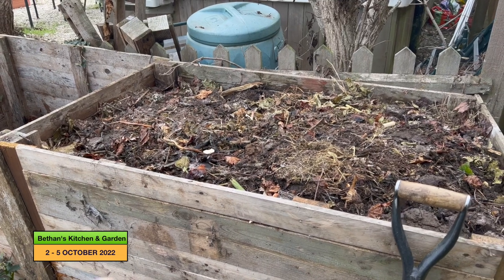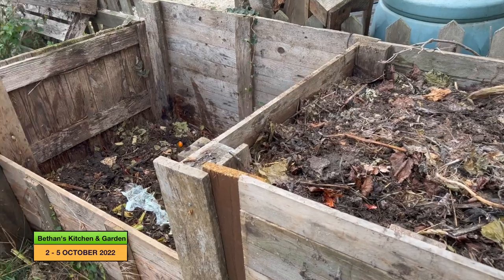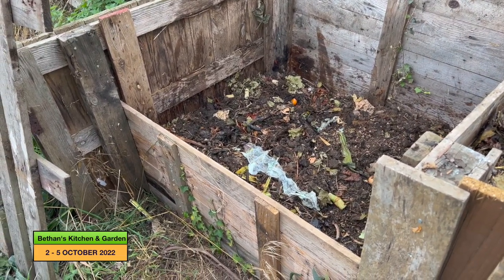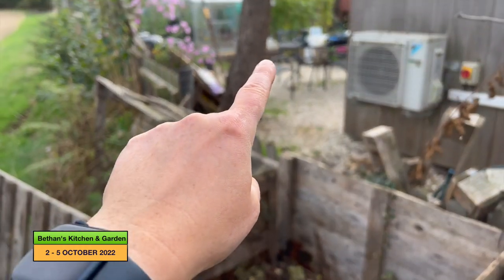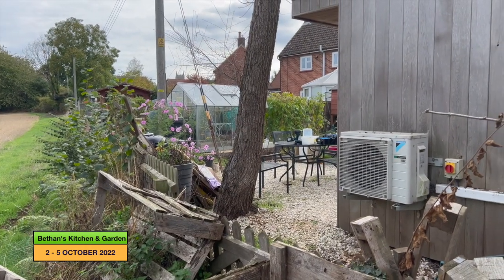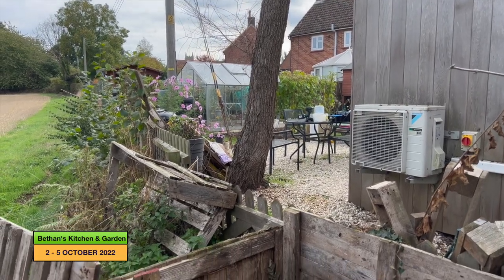So I've filled this one now with quite a bit of what was in this one, so the level of that one has dropped quite a lot, which is good because I can now fill it with the beans that need to come out and all the other foliage that is probably needing chopping away at this time of the year.